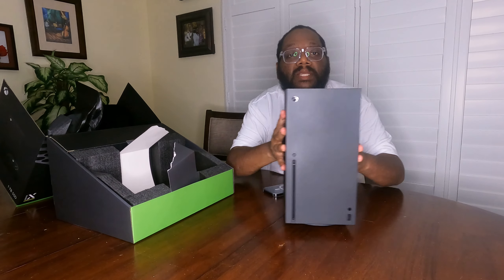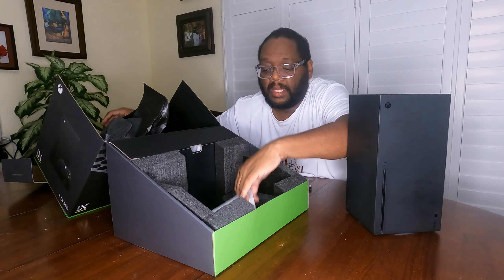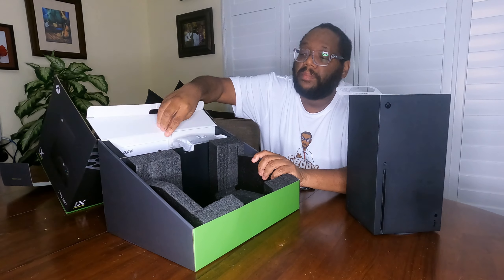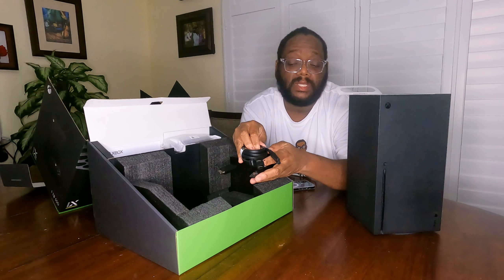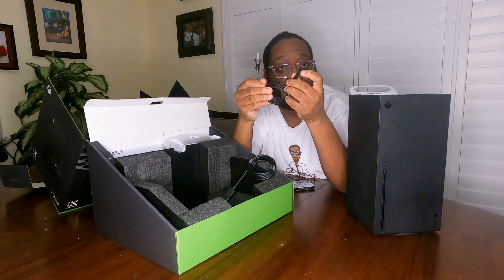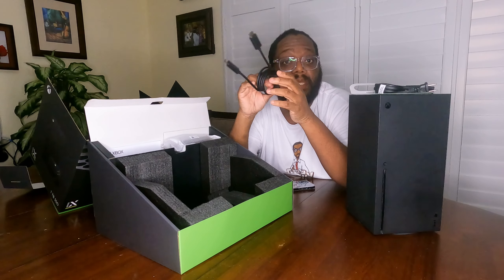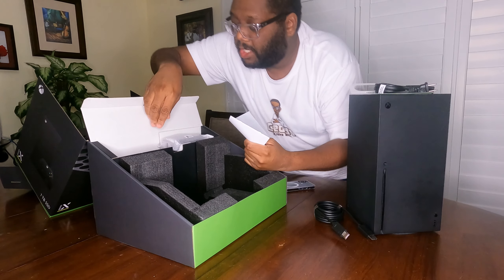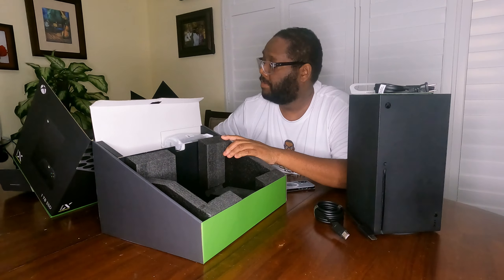Let's look at what else is inside the box. It comes with a getting started guide — I never use those. It comes with the power cable that plugs directly into the wall — no big brick this time, you just plug it into your Xbox and it goes into the wall. It also comes with a high-speed HDMI cable. And we have some literature from Microsoft, just product and regulatory information.